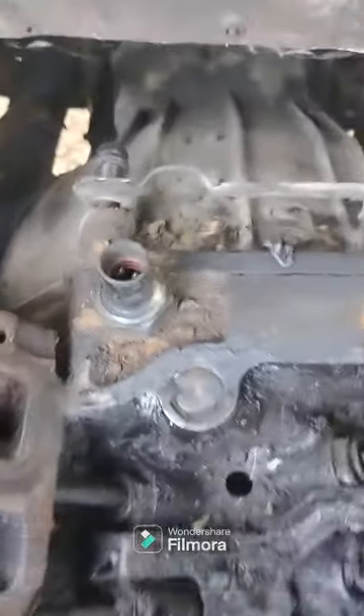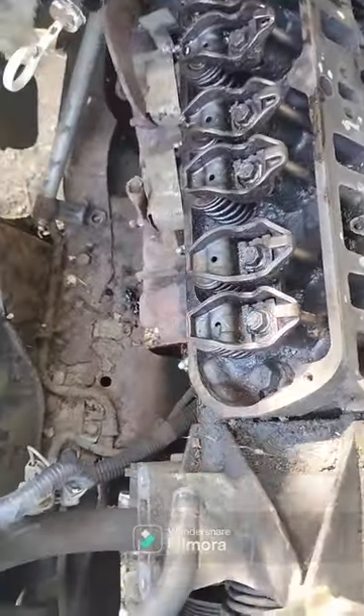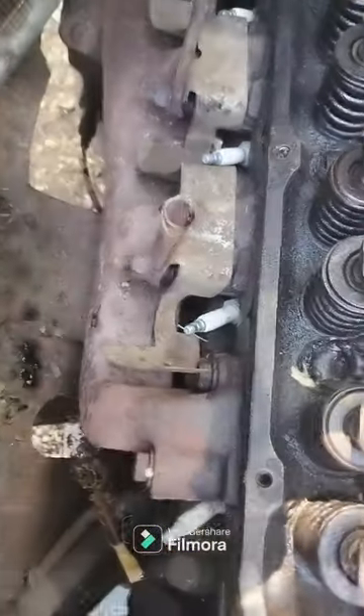I'm working on the bell housing bolts back here — working on that one, a couple more down in there. I think there may be six of them — maybe, I don't know. And then I just got the two motor mount bolts and that's about it. Exhaust — taking them off at the head.